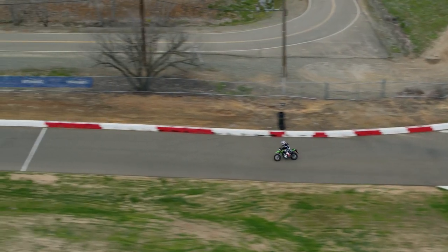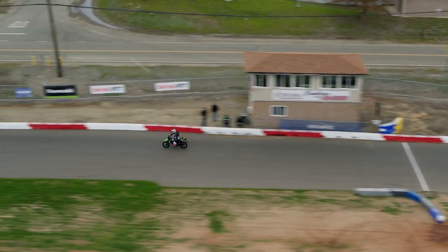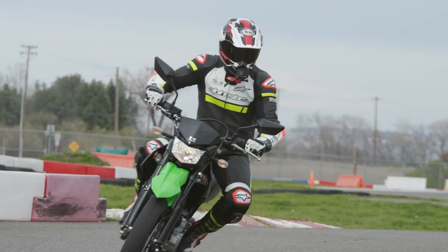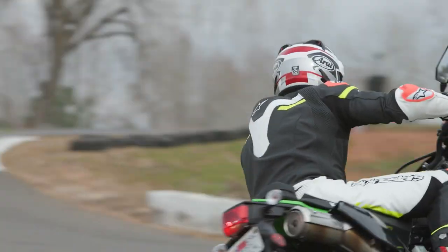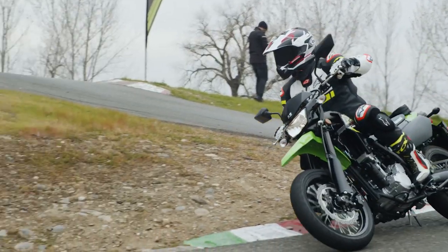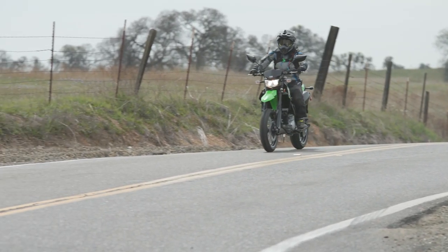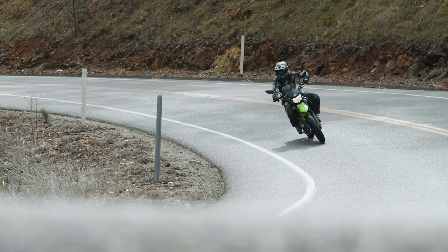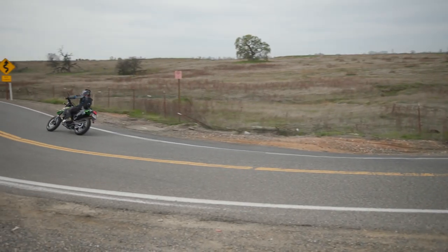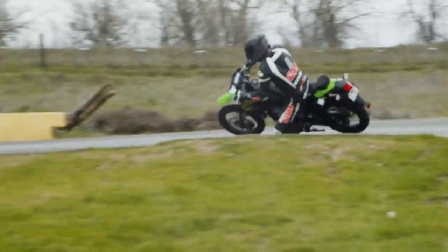Going from large off-road oriented wheels that kind of subdue the handling, to these smaller wheels — it just perks everything up and makes it very light and throwable. You can just chuck the bike around and have fun. I just kept leaning the bike more and more, pushing it into the corner more and more, and the front end was sticking. Everything was solid — there wasn't any slipping, sliding, or upset. It was impressive; the bike handles really, really great.